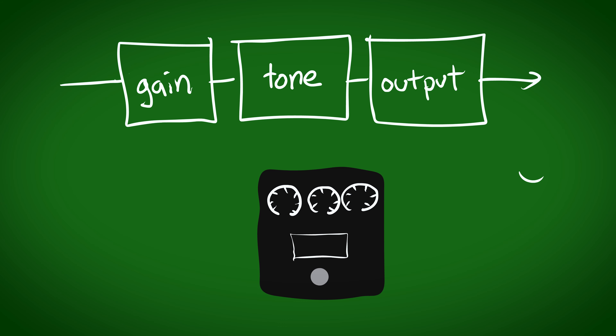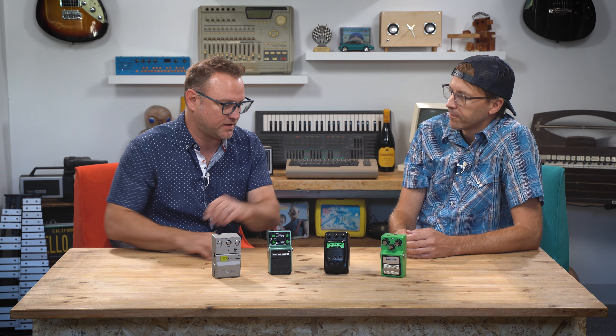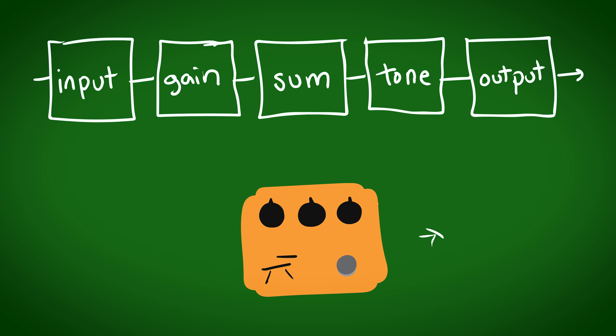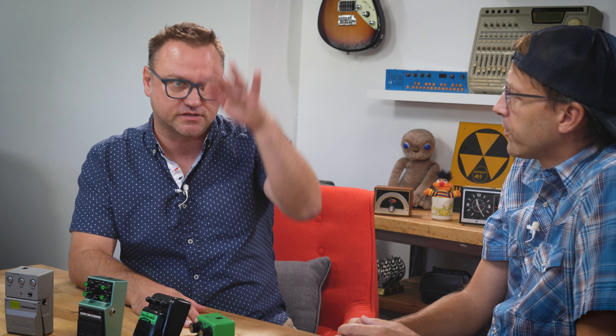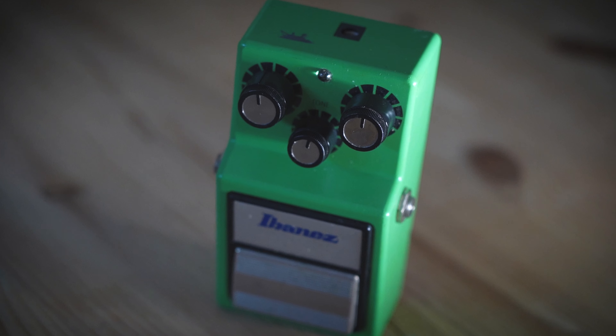In a Rat, the signal goes straight through some diodes — that's hard clipping. A Klon is a magical thing where you have parallel paths where the clean signal is blended in with the hard clipper stage, making them sonically very different. These are really the parent topologies of most pedals that are out there.